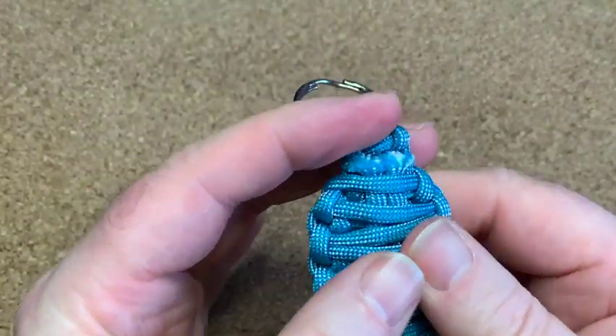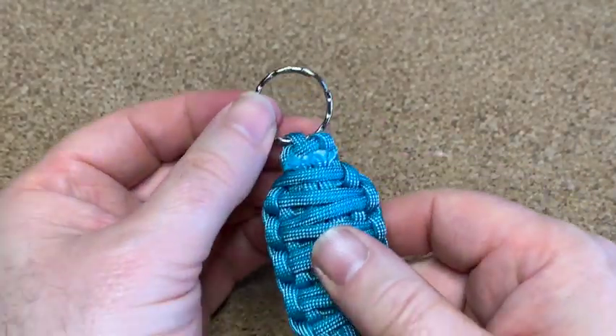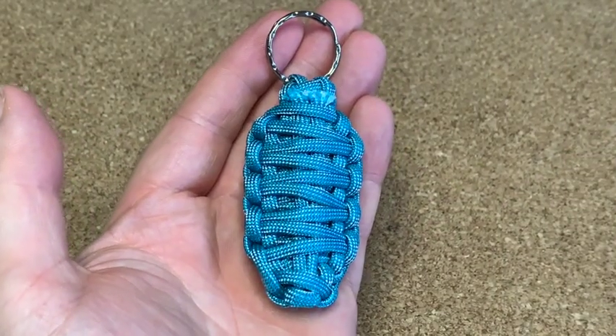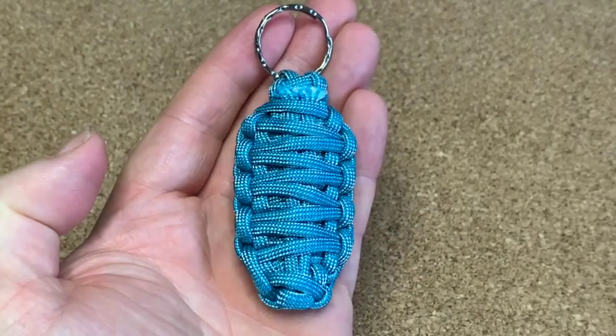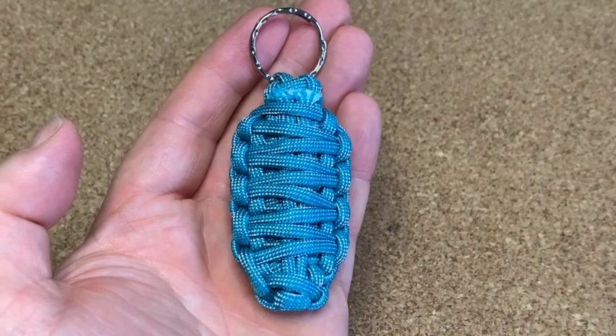I had a little bit left over so I just snipped the ends and added the keyring. If you want to see how to make another cool keyring, check out the video. Otherwise keep yourself safe, wash your hands, and I'll see you in the next one.